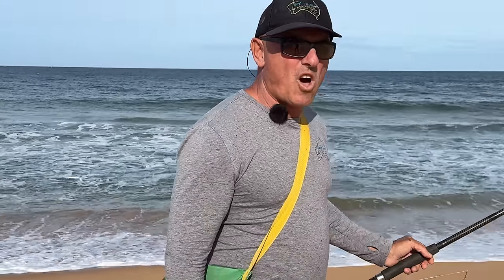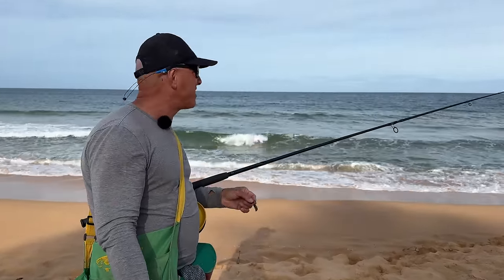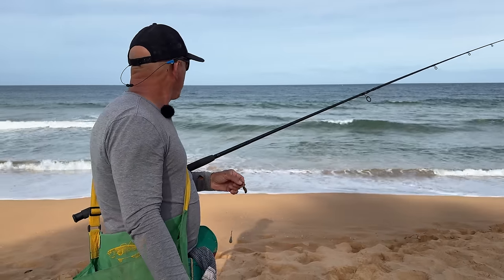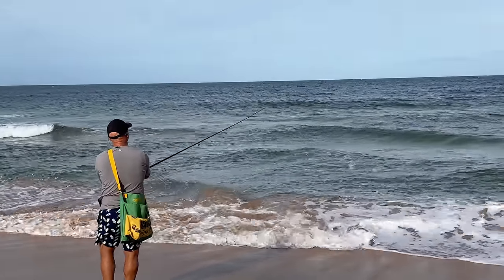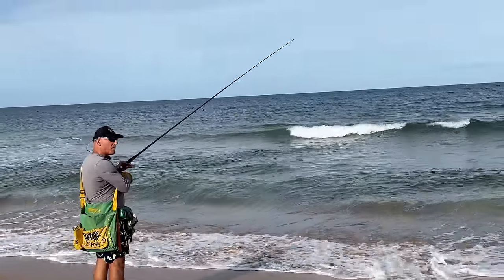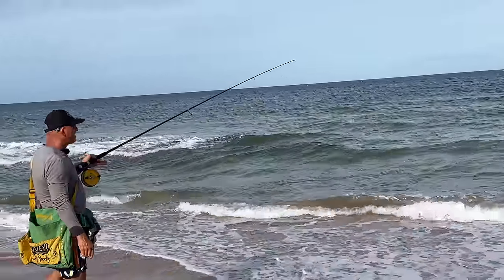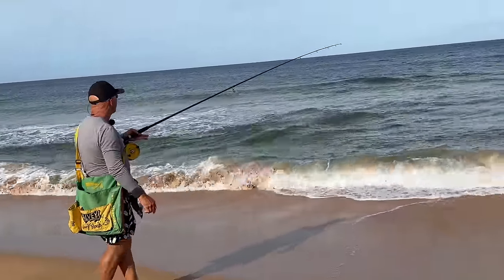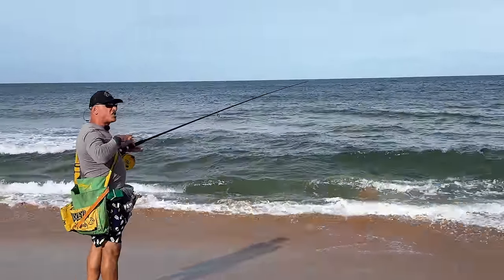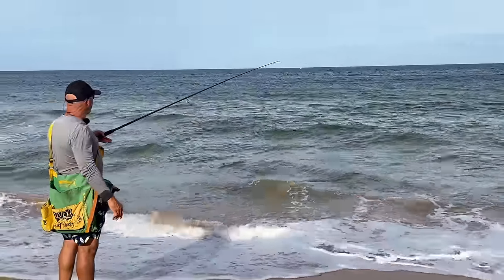In search of hopefully some whiting, but I'm quite happy about the brim I got. I just moved about another 150 metres down the beach and it's looking pretty good here. Here we go — straight away nearly, boom boom boom. This is a very shallow gutter, probably only less than chest deep — between waist and chest deep.